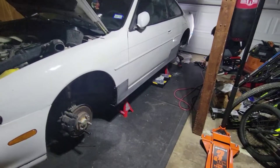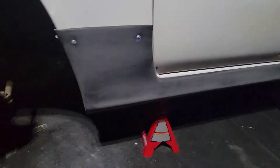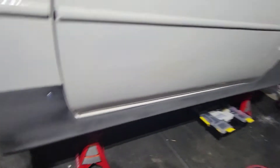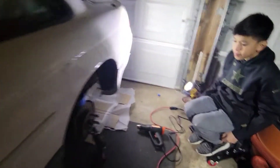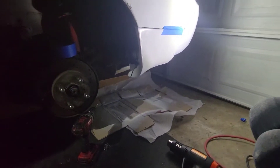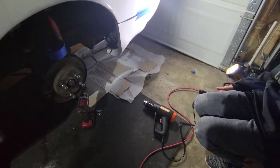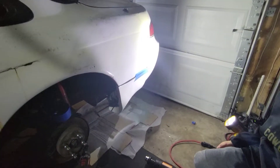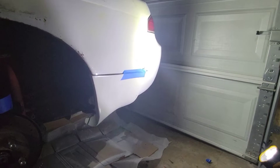Alright, so I got the side skirts on on one side. I did have to cut it and put it in with some rivets, but it fit. Now I'm putting in the valances in the back and it's coming out pretty good. I did have to heat it up with the heat gun to make it fit — kind of molded to it. I put some rivets on it now, see how it comes out.